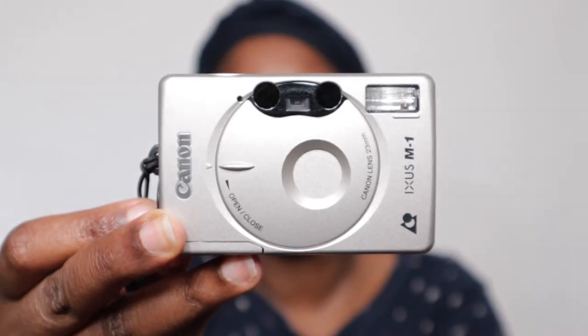I guess you are wondering what an APS film and an APS camera are. I did a video a while back for a camera that I have — it's this camera right here. It's a Canon IXUS, I say XS M1. I did a video a while back of me resetting the camera and replacing the battery, and I'll leave a link in the description below. But in this video today, I'm going to show you how to load film in this camera.